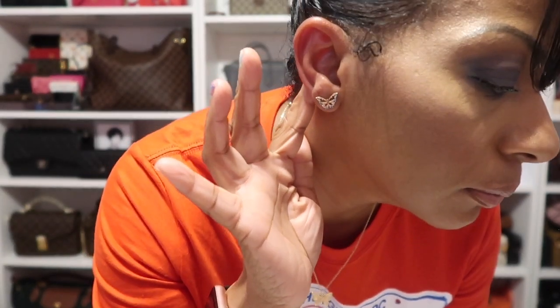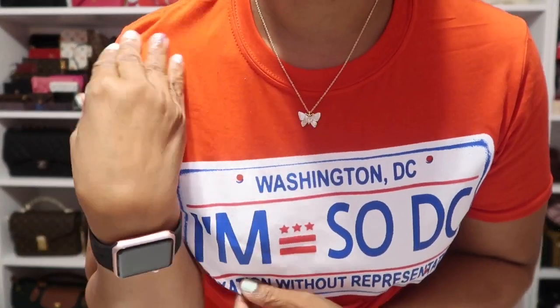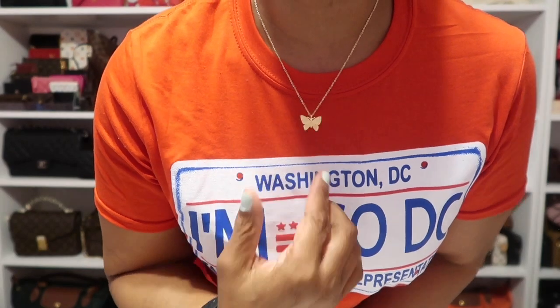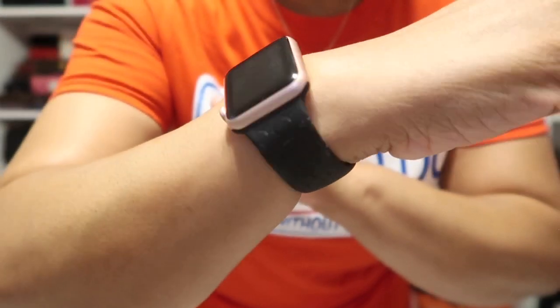As for my earrings today, I'm wearing these butterfly earrings that I received as a gift from Winnie B here on YouTube — so sweet. I love these because they are butterflies with little stones in them, so cute. Hopefully you can see them.